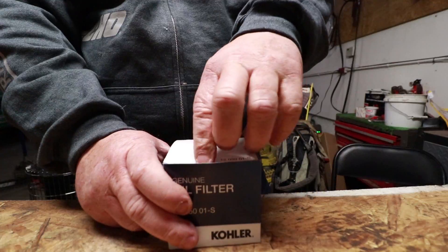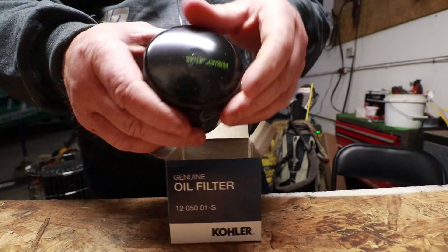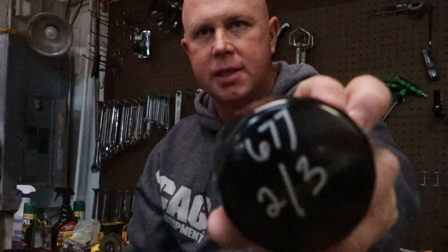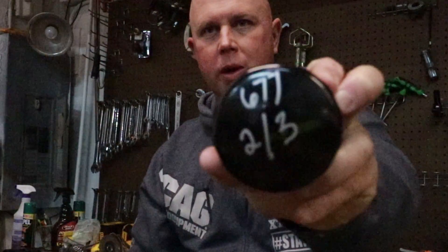Silver metallic shows up very well on any color of oil filter, that's why I like using it. This here is a black one — obviously I can't use a black Sharpie because it won't show up. So this is all I do: I write the hours, I write the date. It's 677 hours on February 3rd — that's when I changed it.